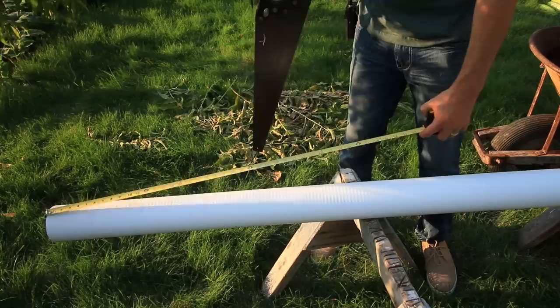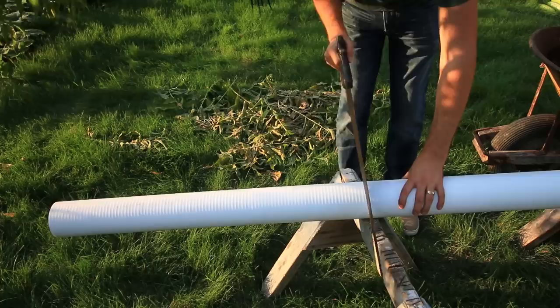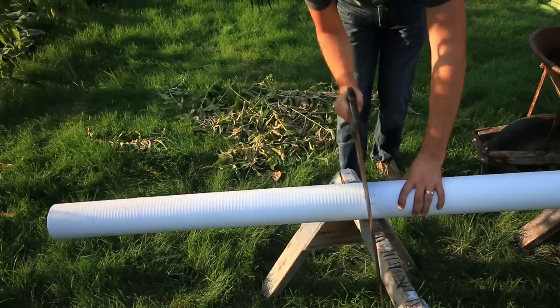The first thing we're going to do is cut three-foot sections. This is going to ensure that I have three levels to my strawberry tower.